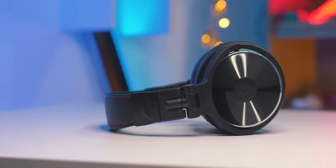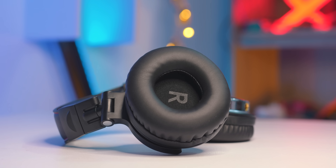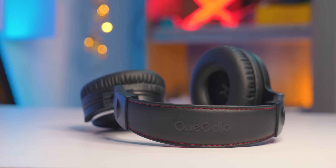The driver size is good — it's a 50mm driver, so the sound quality is better. You can say the bass is too much, but you can play a balanced type. The bass is better and it's easy to get them back.